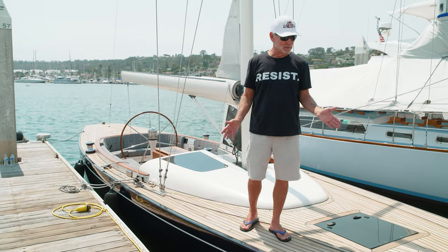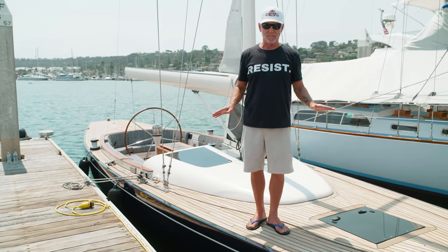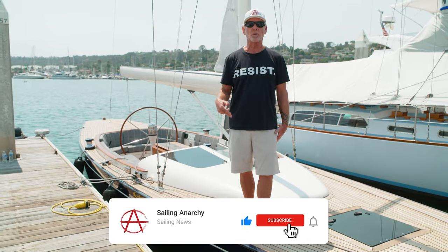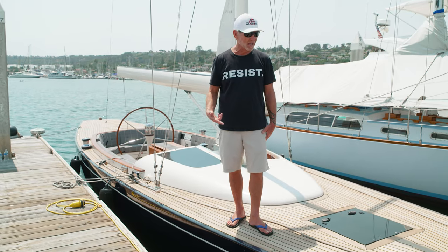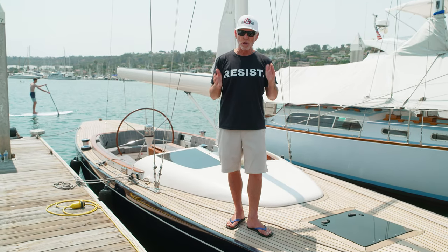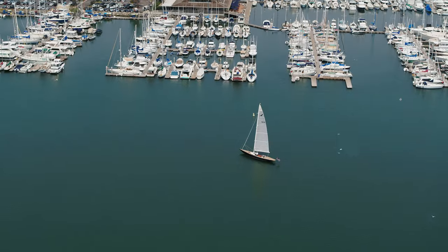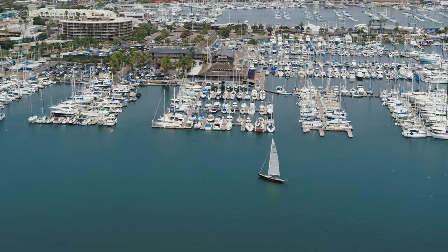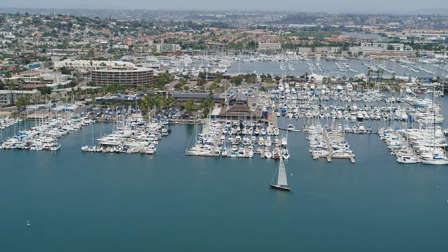That brings us to the conclusion of our wonderful experience on the Eagle 44. What a fabulous thing. If you like this video, there's a like button down there, and if you'd like to subscribe to our channel, we'd love that — there's a ton more of these and more coming. That wraps it up for today from Nobleman Productions for Sailing Anarchy. I'm Scott Tempesta. We out.